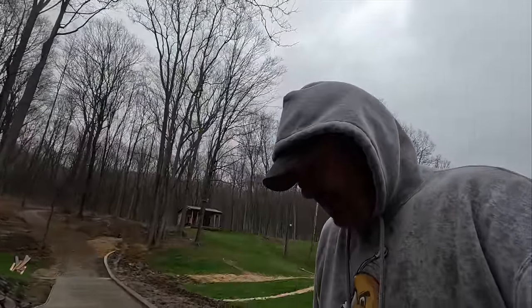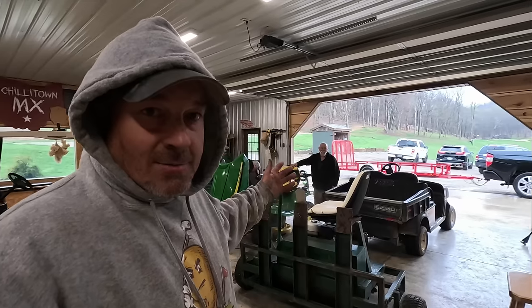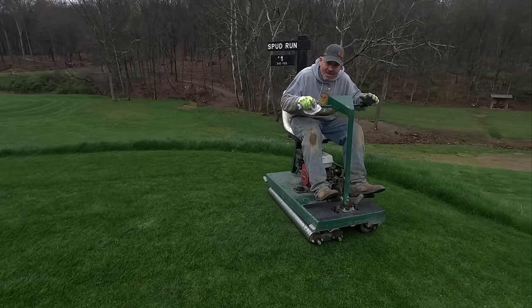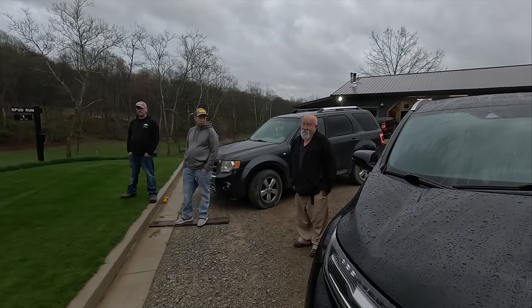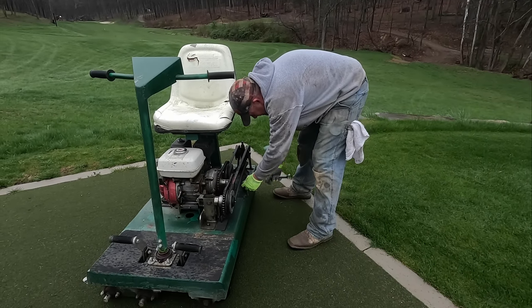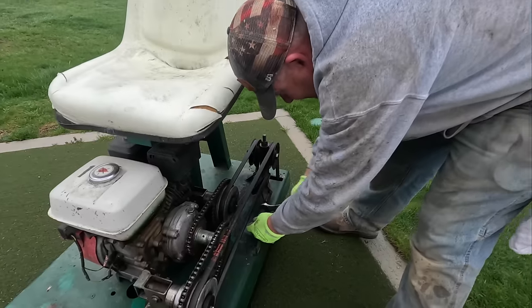I know we've got some really knowledgeable people here — superintendents, golf course workers, maintenance guys, mechanics. That greens roller starts up and runs good but doesn't have power. Let's take a peek at it. Roller project's on hold — it's like a freaking motor shop. Cookie brings his mower out to work on it too. The only thing I can think of is this belt just got a little too loose, so I feel like tightening it up. I know we've got mechanics watching who are just cussing me right now — tell me in the comments what I'm doing wrong.